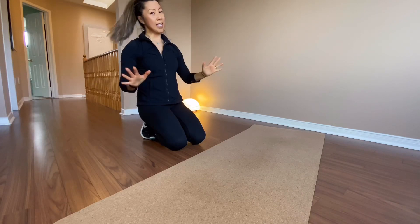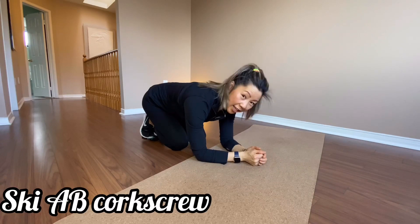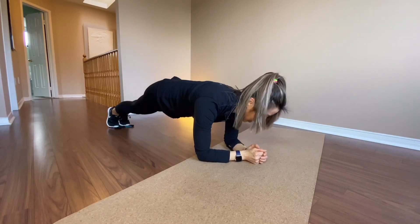Every movement is 40 seconds. You ready? We're going. Three, two, one, and go.